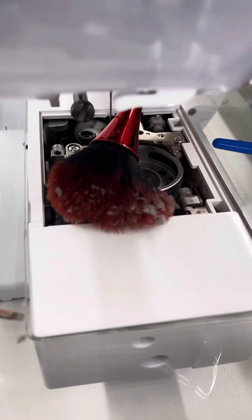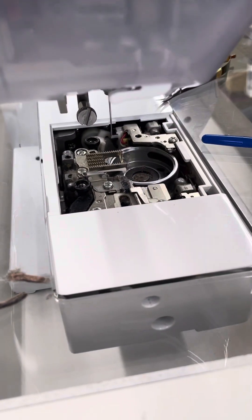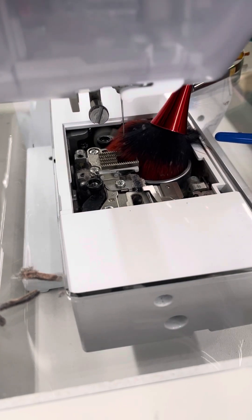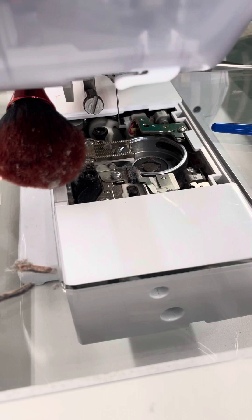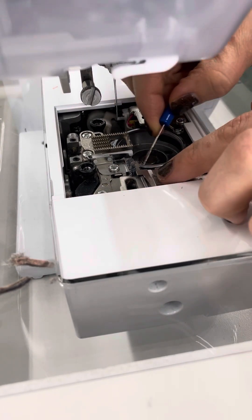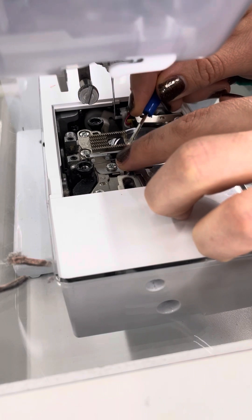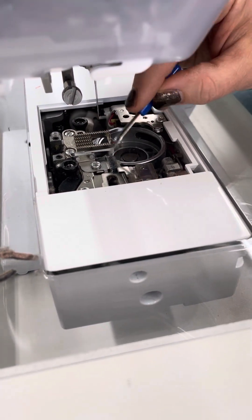I would prefer this over canned air for home sewing maintenance. Some people clean this out between every quilt — I think that's a little much — but I would definitely make sure this is on your monthly list of things to do. This is safe for just about anybody to do.